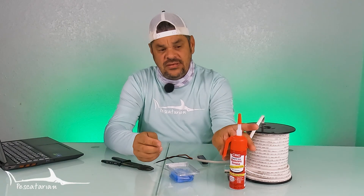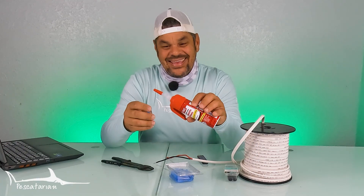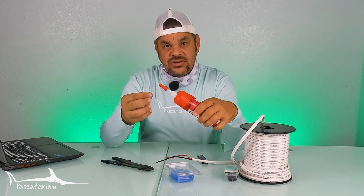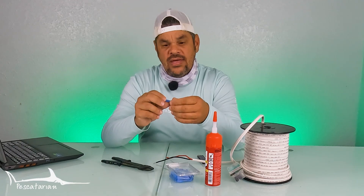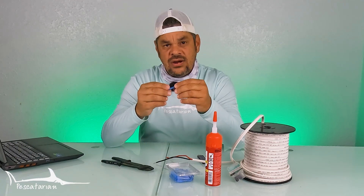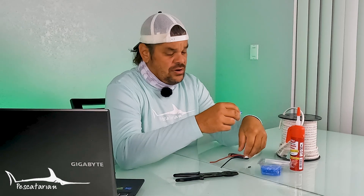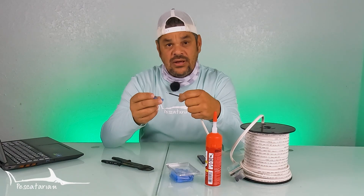Before you insert your wire into your connector, what I like to do — I'm not going to do it right now because I'd make a mess at my kitchen table — is insert the dielectric grease and pump it in. What's going to happen is the dielectric grease will come all the way out the other side and fill the entire connector on the inside. This is really going to help take it a step further in preventing saltwater corrosion inside your connections and all of your plugs.